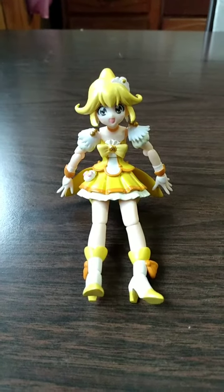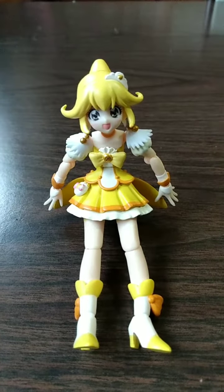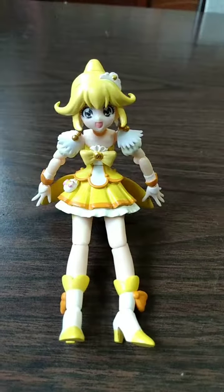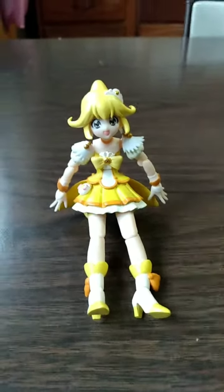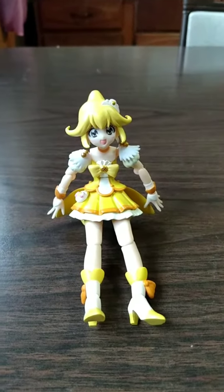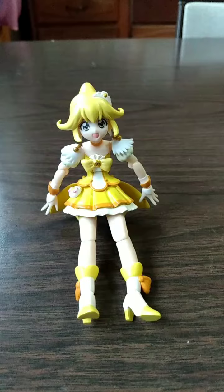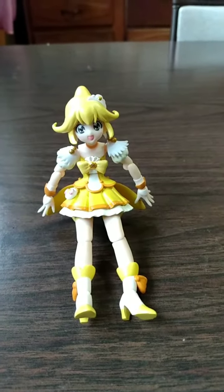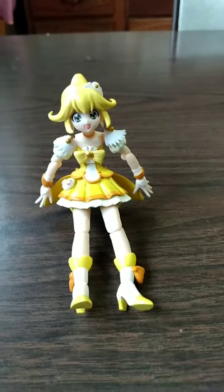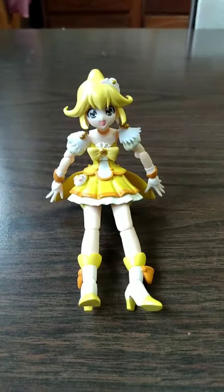It's a snowy day outside. Flowers cannot bloom. Birds are not here so they do not sing. On days like this, kids like you should be staying inside. You're gonna have a freezing bad time if you don't wear 65 layers outside today, so I'm just gonna give you a bunch of activities to do when you stay inside on days like these.